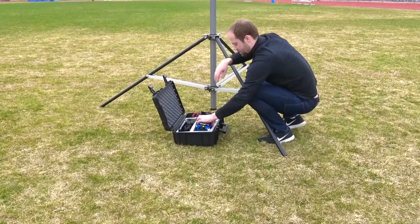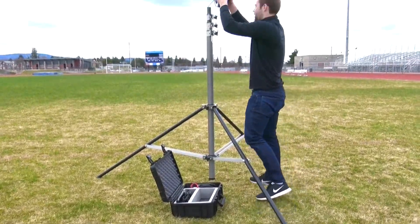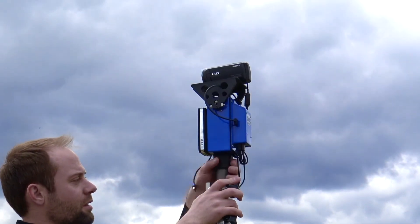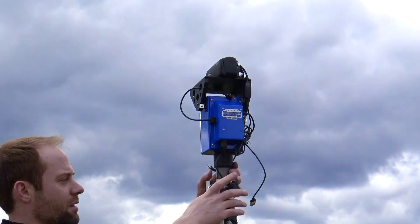Next, remove the wireless camera head from the hard case and securely attach to the top of the tower as shown. Be sure that the threads on the bottom of the wireless head and the top of the tower are properly aligned.